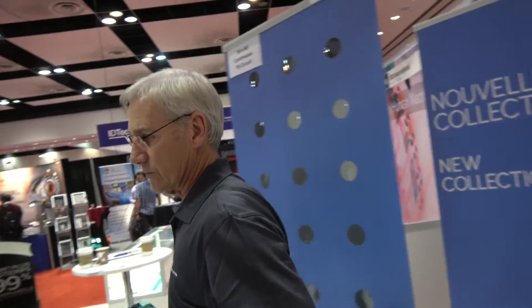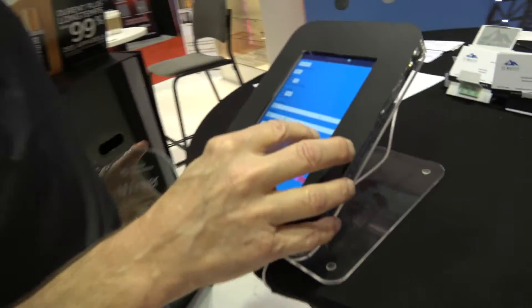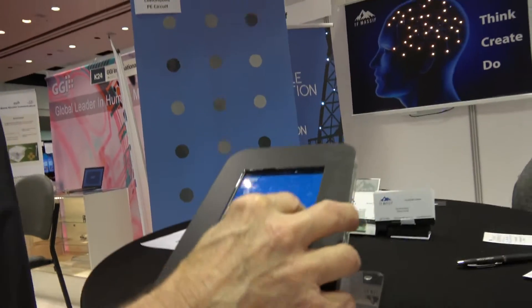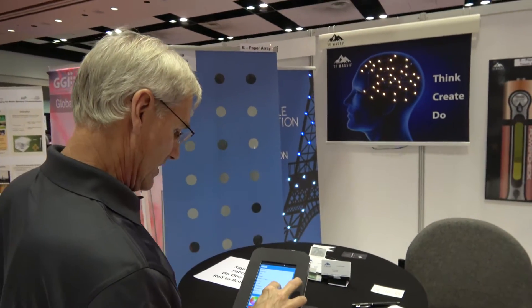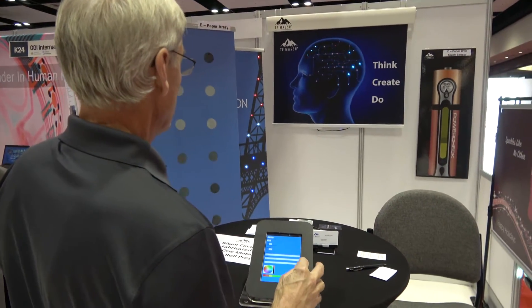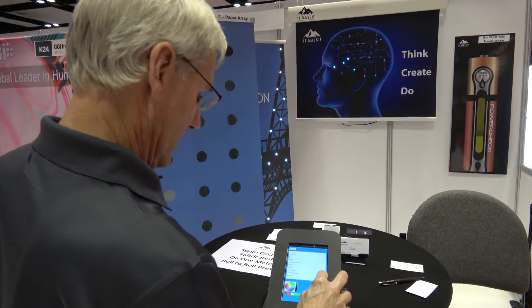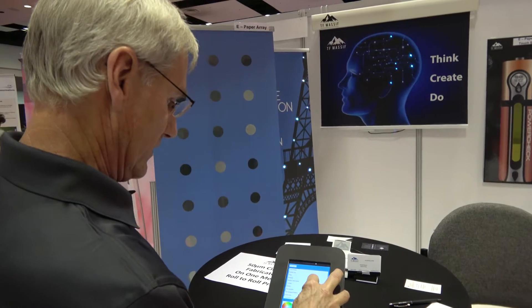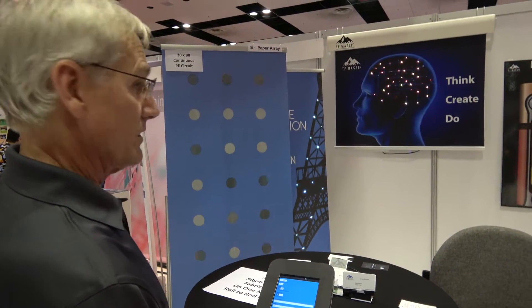You have customers interested in using this? We've had a lot of customers interested. We've got our electronic brain up there — it's Wi-Fi controlled. So we'll change the pattern here. Whoa, we can change it from our cell phone! That's beautiful. We have a number of different patterns here. Wow, that's awesome.